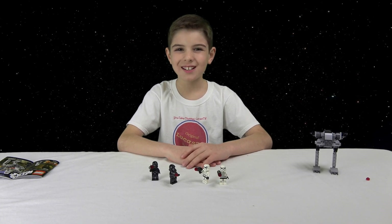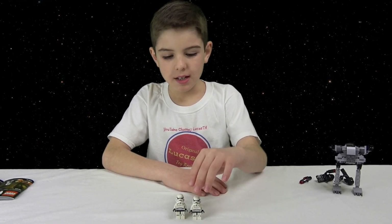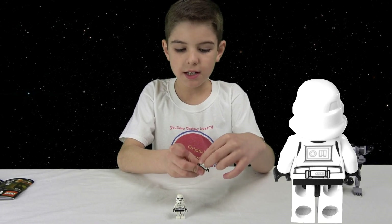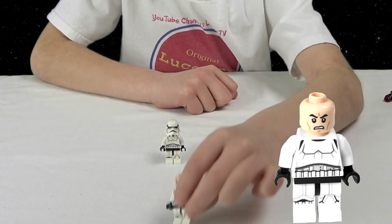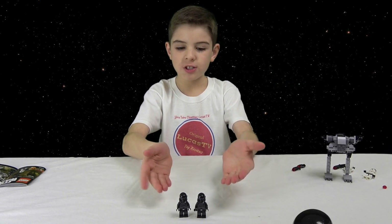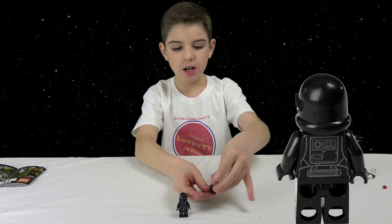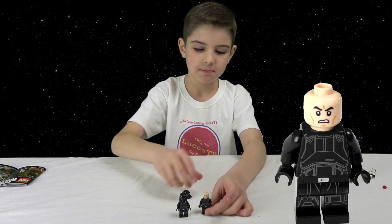Now I'm going to go over the minifigures. Here are the stormtroopers — it comes with two of them. They have white armor, their helmet with black gloves on the front and back. Both minifigures have one face and it's the angry face. Here are the death troopers — they have a cool black helmet, some green lights, black detailing on the front and back of their armor, and a belt. They both have one face too, and it's the same angry face.